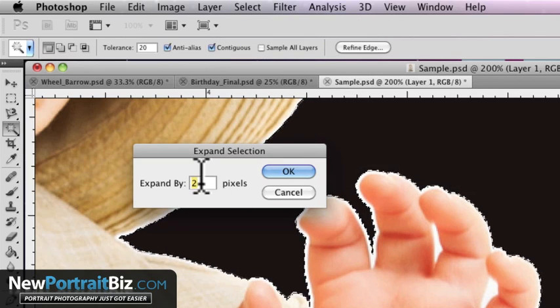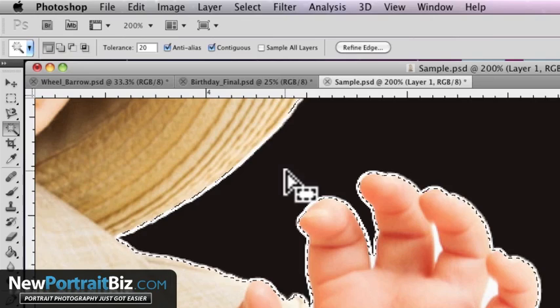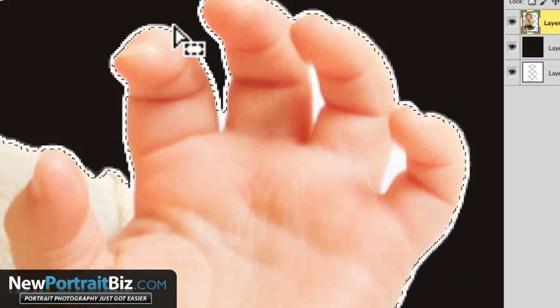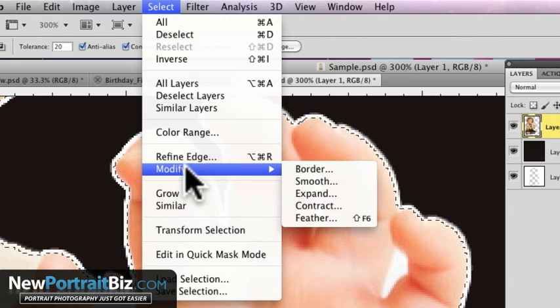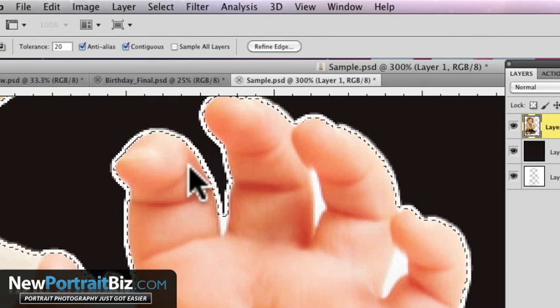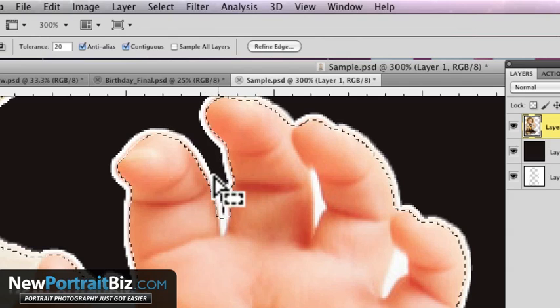You're going to expand it by two to start with, then click OK. See how it moved it in? Let me zoom in a little closer — it's still going to leave some behind, so we want to go a little bit more. You can go Select > Modify > Expand again, maybe by one pixel, and there we go. Now you're on the skin. In some areas it didn't do a great job and we'd have to knock that out, but that's fine — we can do that afterwards.